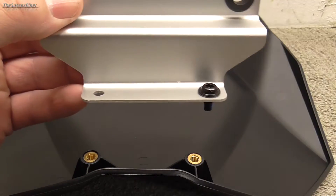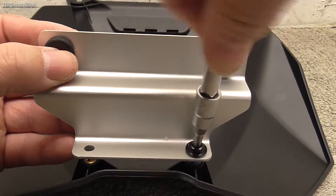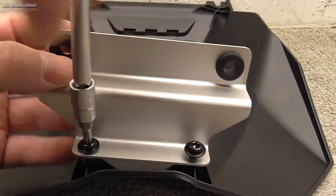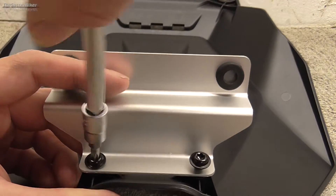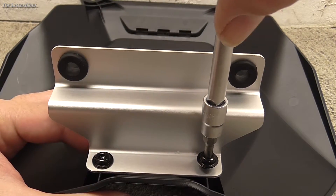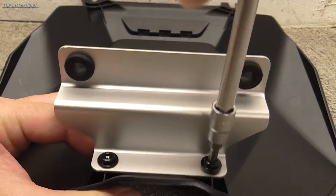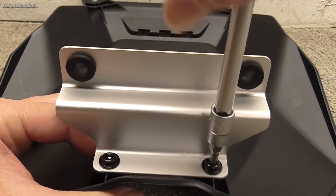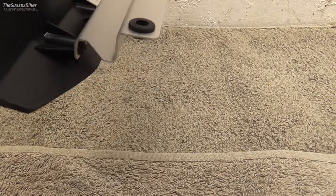Now, having done that, we are going to bolt this aluminium bracket onto the back of the Avant-Garde using these two little bolts supplied. You need a T25 Torx driver for these. Make sure you get them started straight — they have got a bit of thread lock on them but you don't want to cross-thread them. Then just nip them up; don't go too mad with them. That's what it should look like.